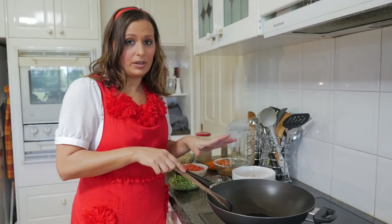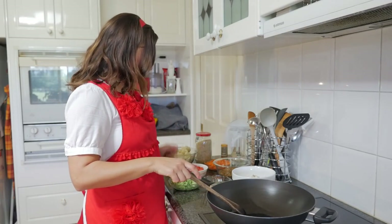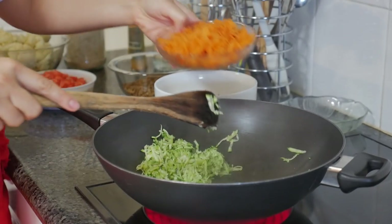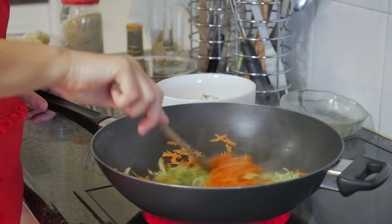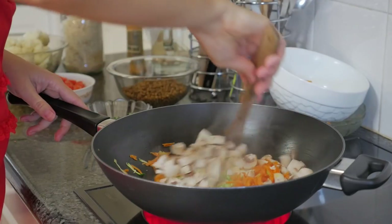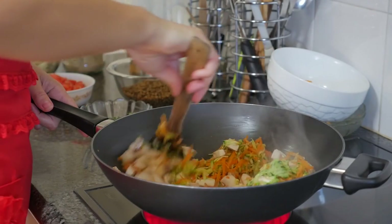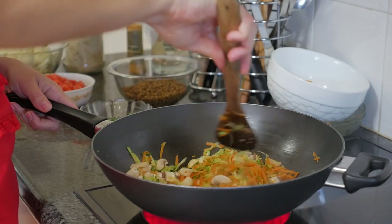I've got a bit of coconut oil in the wok first and we're just going to add all the ingredients. So we're going to add the zucchini, the carrot, and the mushrooms. That was about six mushrooms, a couple of carrots, and one zucchini that we grated.